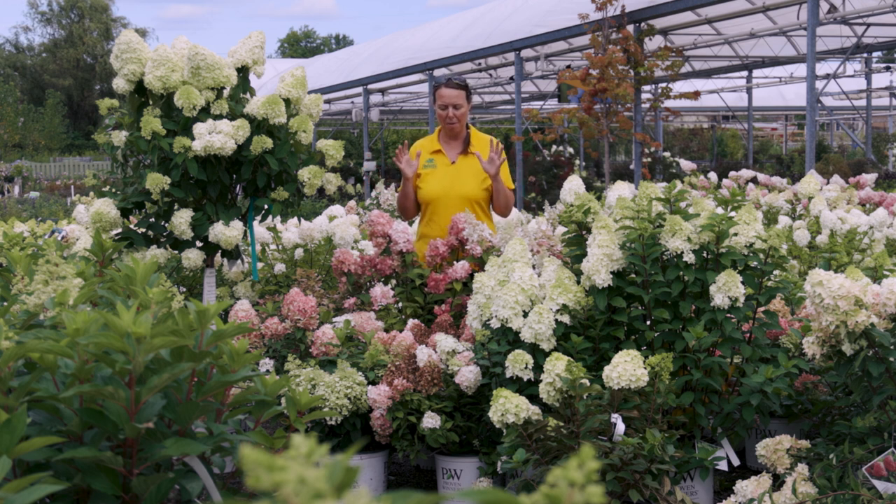First of all, with panicle hydrangeas, you need to know that this is one of many hydrangea families that we grow. What you need to know about panicle hydrangeas is that they really are the easiest of the hydrangea family — probably second easiest in northeast Ohio is the smooth hydrangea. Panicle hydrangeas bloom on new wood, so whenever you prune it and it starts to grow again, it'll produce buds and flower for you.